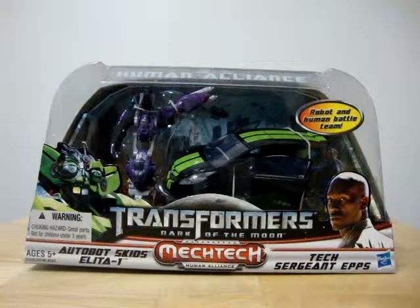This is Vitron World 4, bringing you a video review of Transformers Dark Moon Human Alliance Autobots Skids.